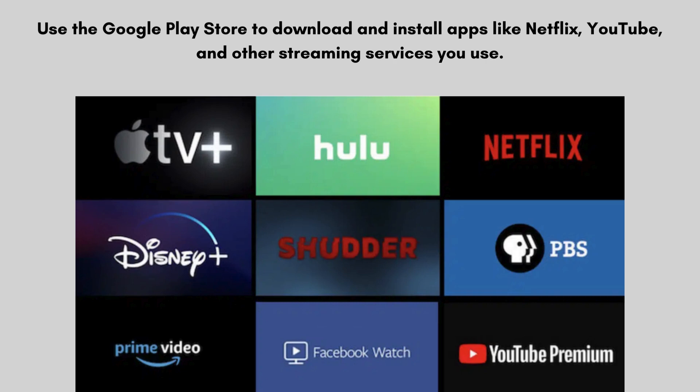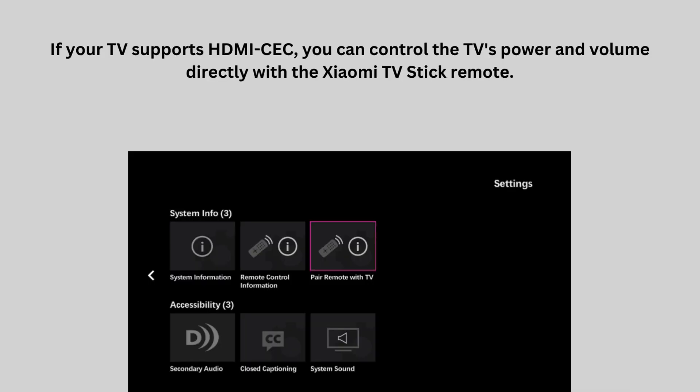Use the Google Play Store to download and install apps like Netflix, YouTube, and other streaming services you use. You can configure the remote for volume control and other settings via the TV Stick settings menu. If your TV supports HDMI CEC, you can control the TV's power and volume directly with the Xiaomi TV Stick remote.